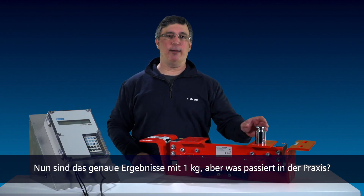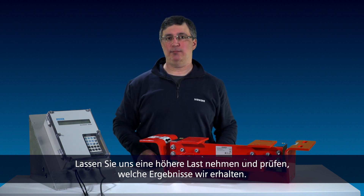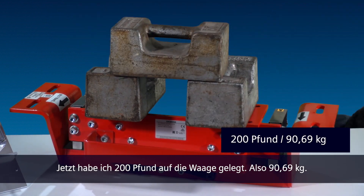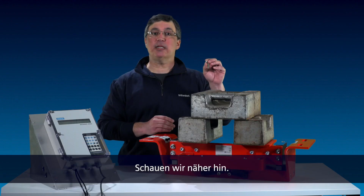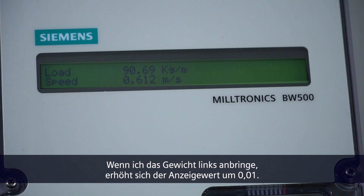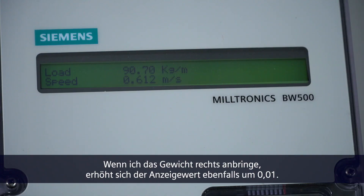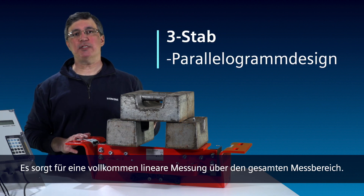Now those are accurate results with a 1 kilogram weight, but what happens in the real world? Let's put some heavier load on the scale and see what kind of results we get. Now I've applied 200 pounds to the scale — that's 90.69 kilograms. Do you think the scale would be able to see this 10 gram weight? Let's take a closer look. When I apply the weight to the left side, you see the display value increase by 0.01. If I apply the weight to the right side, you also see the display increase by 0.01. These impressive results are due to the load cell design. It provides the most linear output and it's realized throughout the entire measuring range.